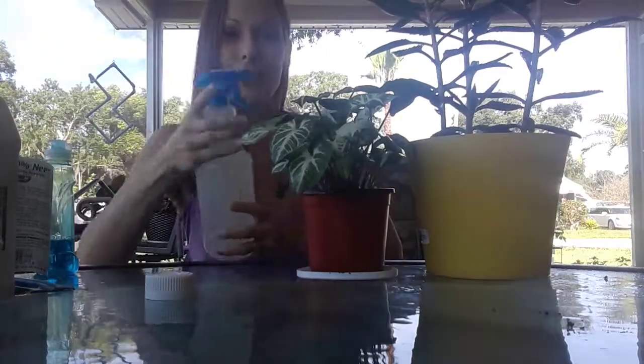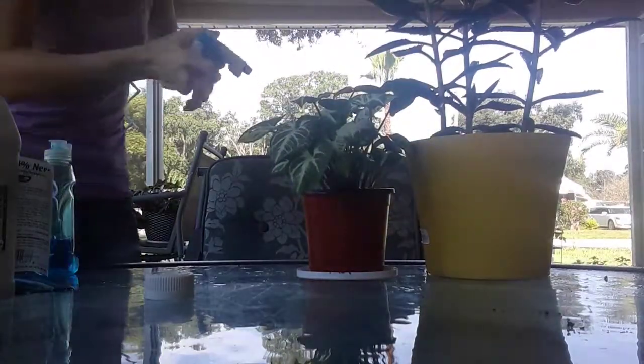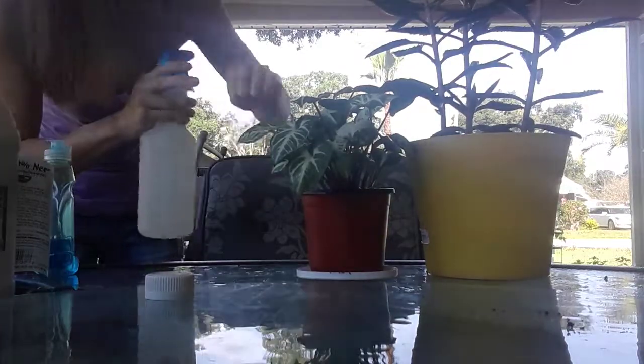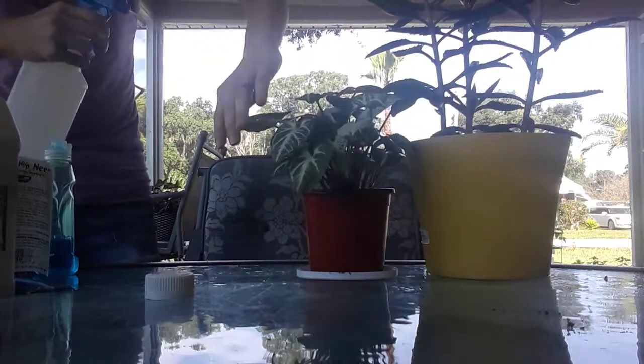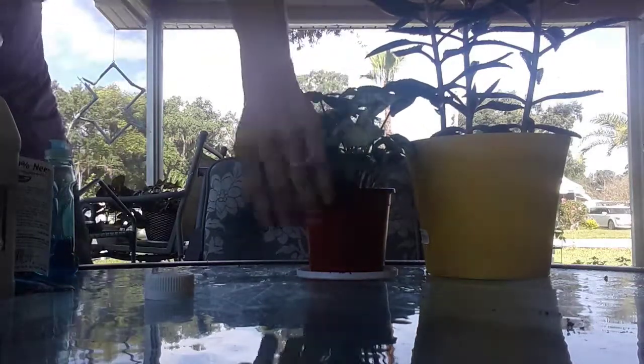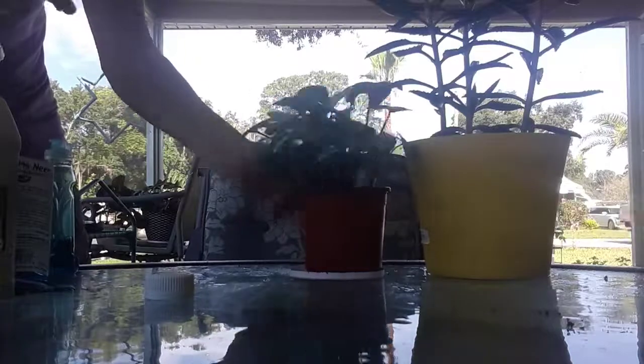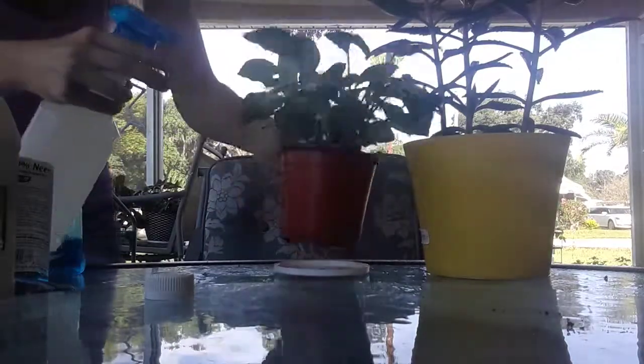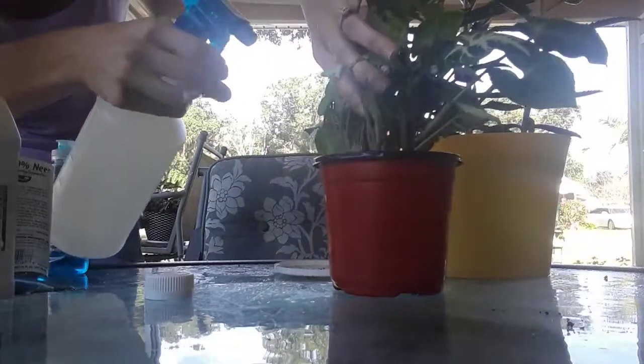Make sure the sprayer is closed so you don't spray yourself in the face like I just did. It's safe for you and safe for your pets, so I love this. Just get in there and give them a good spray — don't be scared to give the leaves a good coat, top and bottom. You can even hit the soil too — just get in there.